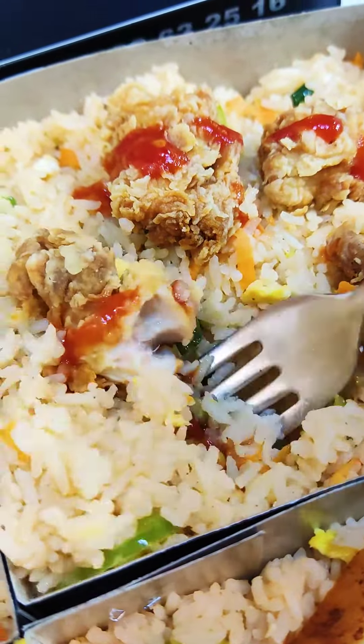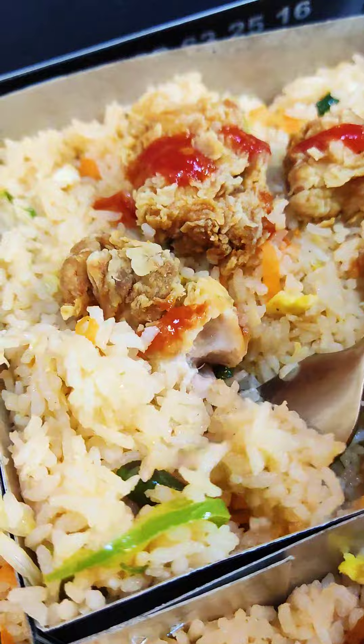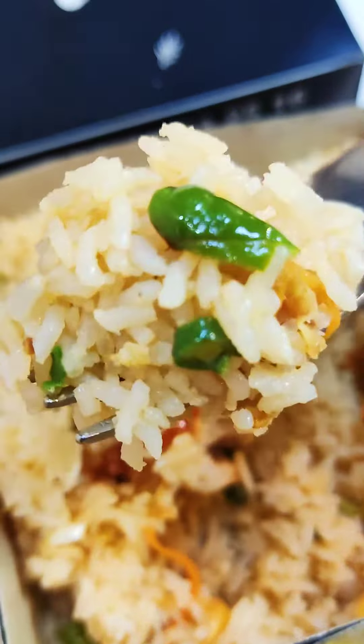Now we have the popcorn chicken. It's not as good as the BBQ, but actually it's good because it's crispy and very good. The rice is very good and there's also a tomato sauce. It's a little bit of a flavor and it's good — it's good to try.